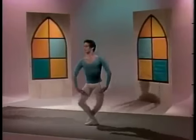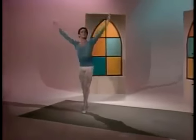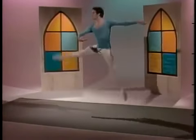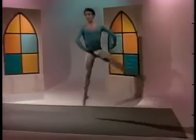Glissades, chassés, and changements. Watch the push of the feet against the floor, the deep pliés that absorb the landings, the correct placement of the torso that gives strength and shape to the body while airborne. Watch the use of the arm to help in the takeoffs. The muscles in the lower back control the stability of the body in the air and in the landings.